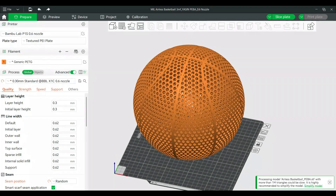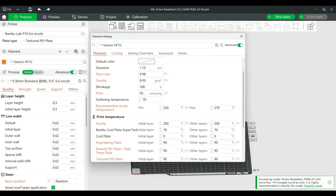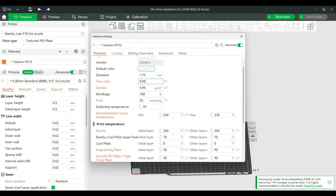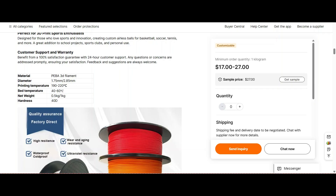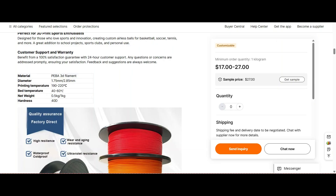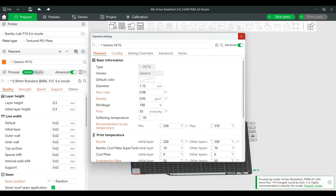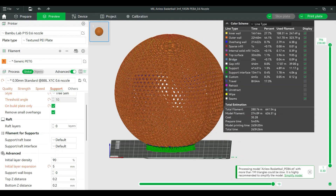I had to make sure all the settings for this PEBA filament were set up correctly in my Bamboo Studio slicer. The first thing I did was look at the recommended settings from the manufacturer, and because they're quite different from the Kimya PEBA S settings, I had to change some things. The biggest changes were dropping the nozzle temp from about 250 to 230, and the bed temp from 90 to 55°C.